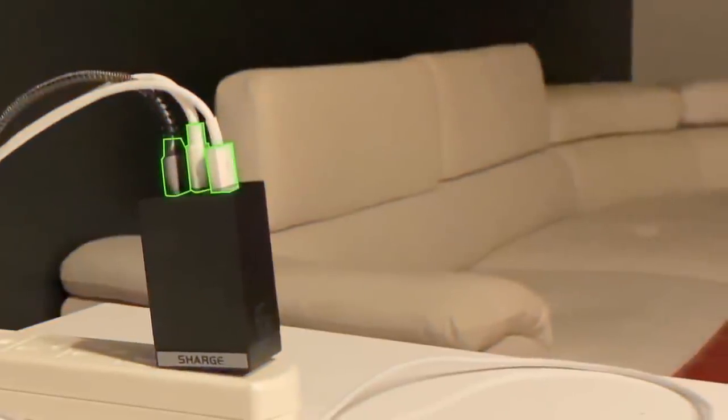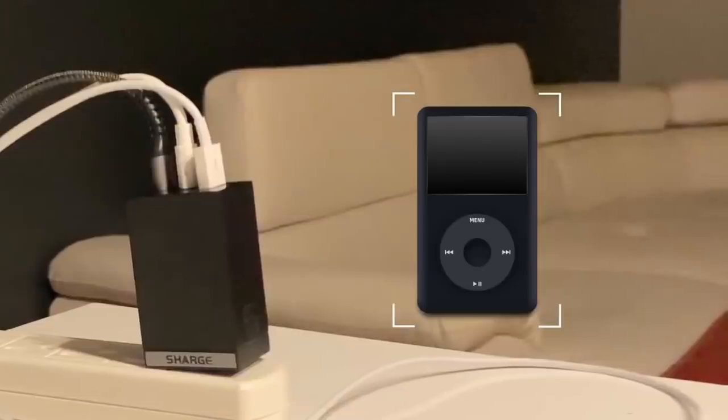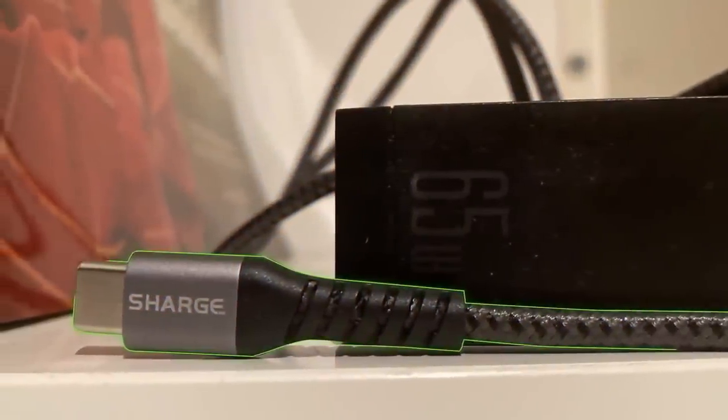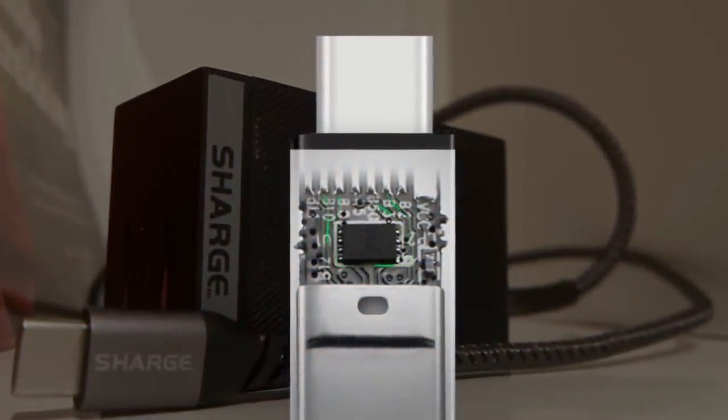Use all three ports simultaneously to charge tablets, smartphones, smartwatches, power banks, or any USB device. Charge comes with a free 5-foot premium-braided USB-C cable that contains an E-Marker chip for full 65 wattage right out of the box.